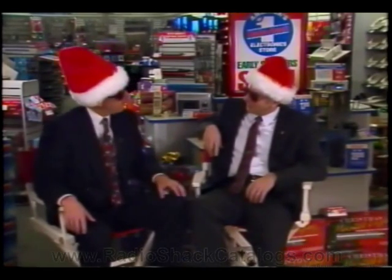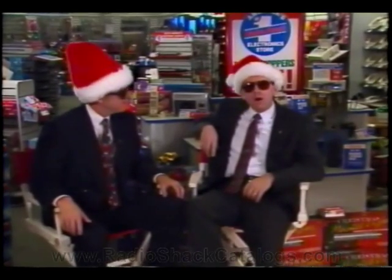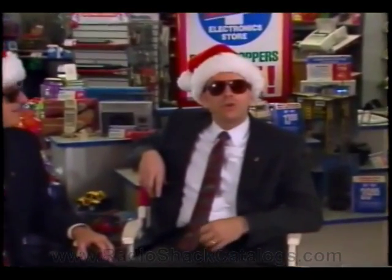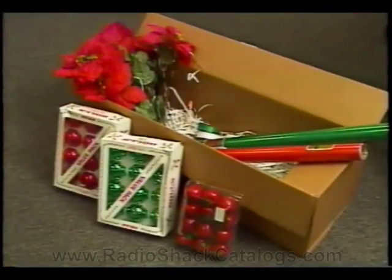Now that we're done decorating the model store, why don't you tell everyone about the Christmas decorations? The key to decorating our stores is to keep it simple. With limited space and increased merchandise, you want your customers to enjoy the atmosphere and still be able to see our products.